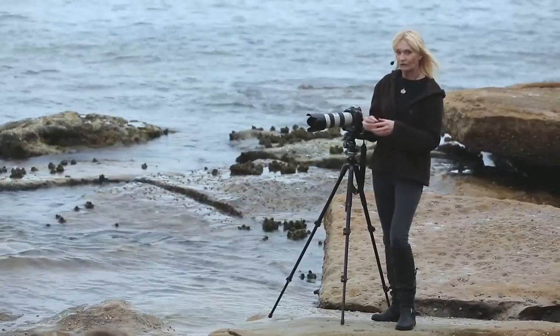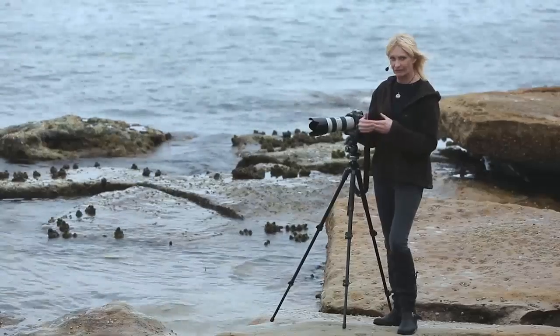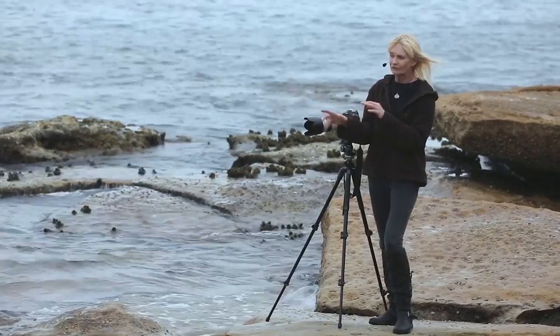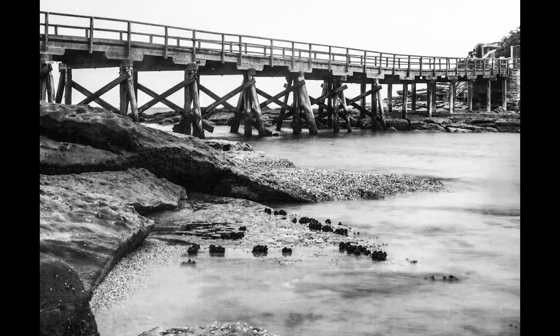With a long exposure — a very slow shutter speed and a very high aperture — you'll get lots of beautiful soft movement in the water, and that will be our foreground. The bridge will be our mid-ground and then beyond that is our background.